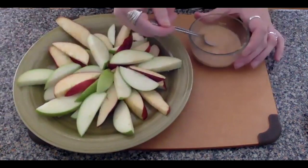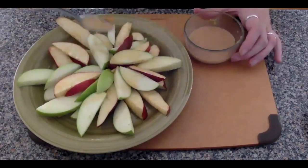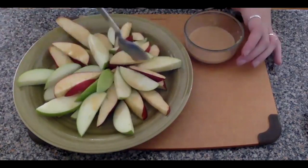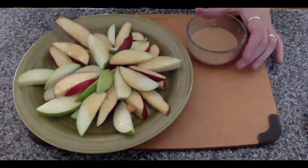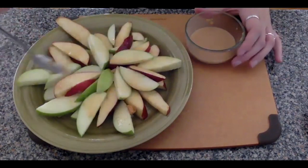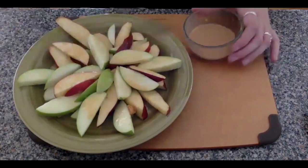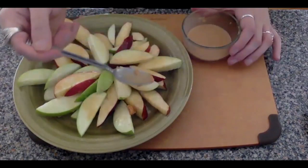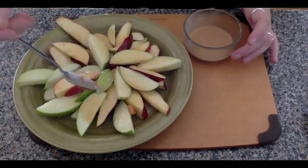Once that caramel sauce is all mixed together, take that spoon and drizzle it all over your apple chips. Make sure to douse each and every apple slice with your caramel mixture to ensure they get that sweet goodness soaked up in there. You can drizzle it on in a pattern or dump the whole thing on — however you want to do it. These are your apple nachos so go for it, and make sure to use a lot of caramel because it is really the best part.